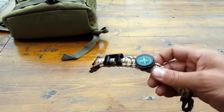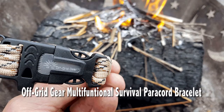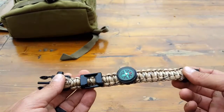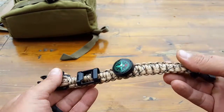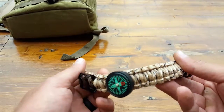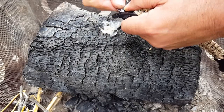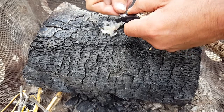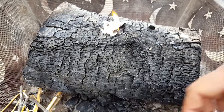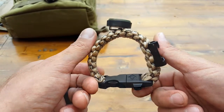Hello everyone, it's Helder here. Today I wanted to review this paracord bracelet that has all sorts of extra features, made by Off-Grid Gear. I don't usually review these types of paracord bracelets — most of the time they're inferior and fall apart on the first day of use, so those reviews don't go live. But I was pretty impressed with this one and want to share some of the features with you.